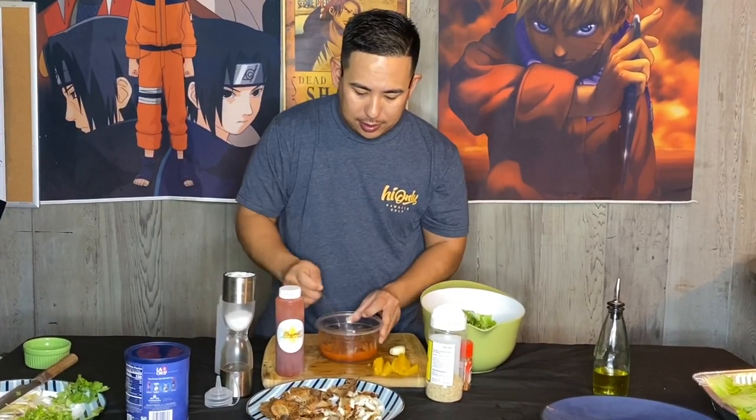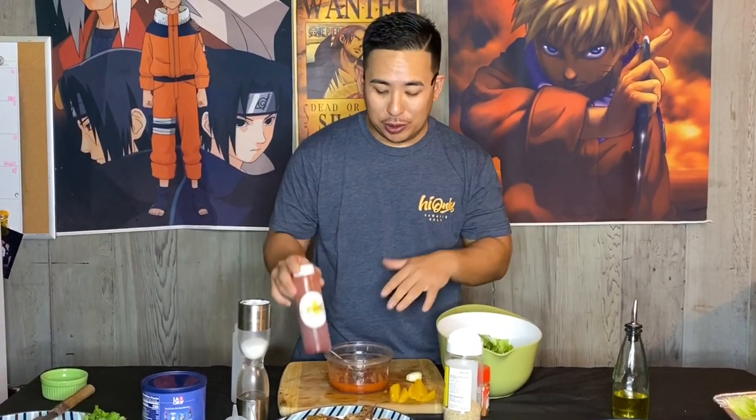Guys, you gotta eat this — you have to do this recipe. The dressing alone, I can think of ten things we can do with this vinaigrette. Okay, let's get to plating.